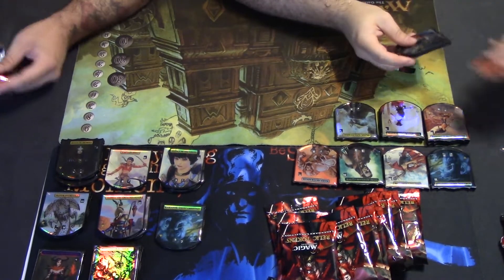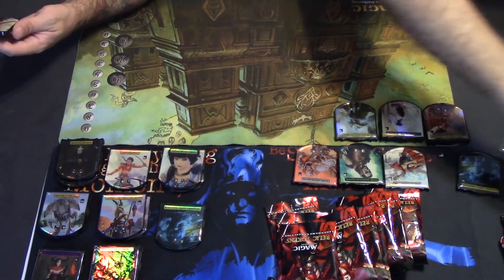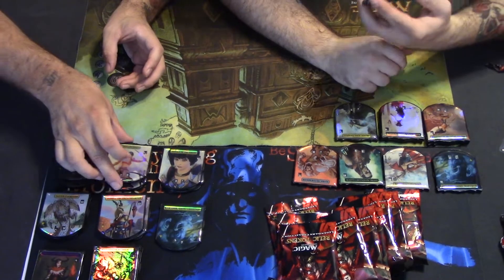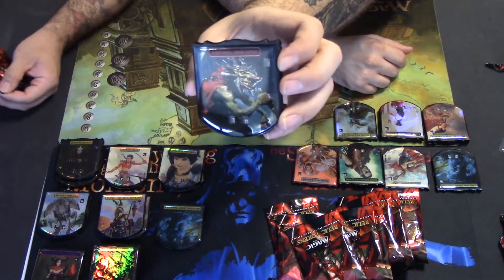It might be like cracking open a booster box of packs, bring back the memories. Another Captain Sisay — and a new one, Krenko, Mob Boss! He's a goblin chief — that's pretty cool.